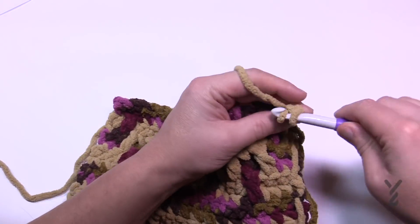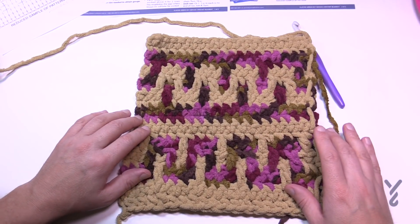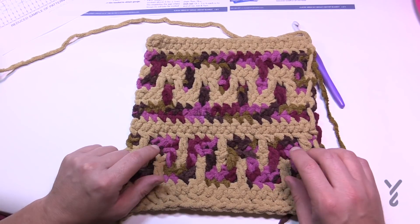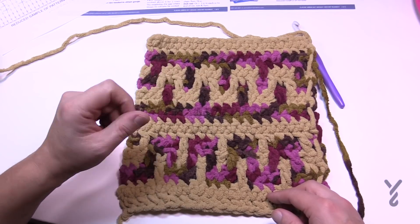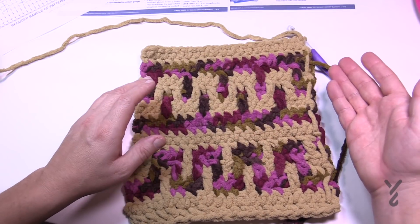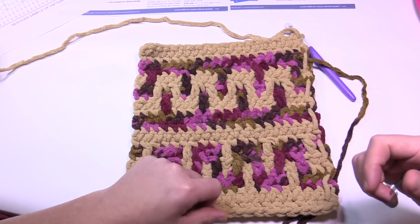Chain up one and one single in each going all the way across and back. We've now completed rows one through twenty — that's the entire sequence. When you start rows one and two again you'll immediately begin the new key. You'll see the symmetry and balance — it's going to look awesome. Repeat rows one through twenty until the project is magically about 58 inches, then come back and I'll show you how to do the border.